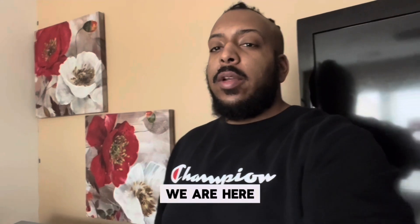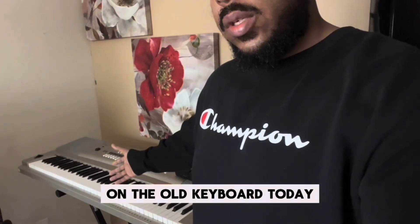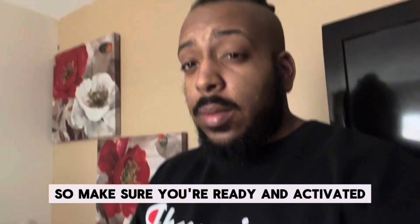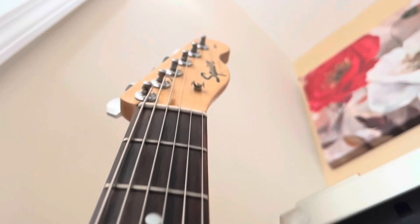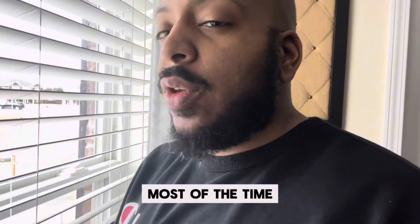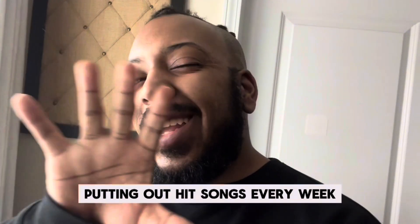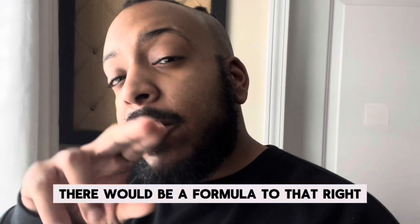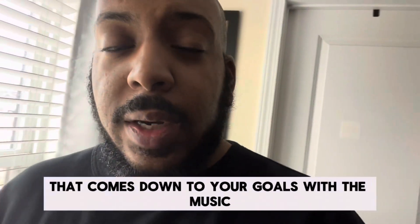We are here, it is Thursday, I'm about to put in some work on the old keyboard today. When it comes to successful musicianship, most of the time you're going to be competing with yourself. You're not necessarily going to be putting out hit songs every week — there would be a formula to that. So when it comes to making good quality music, that comes down to your goals.